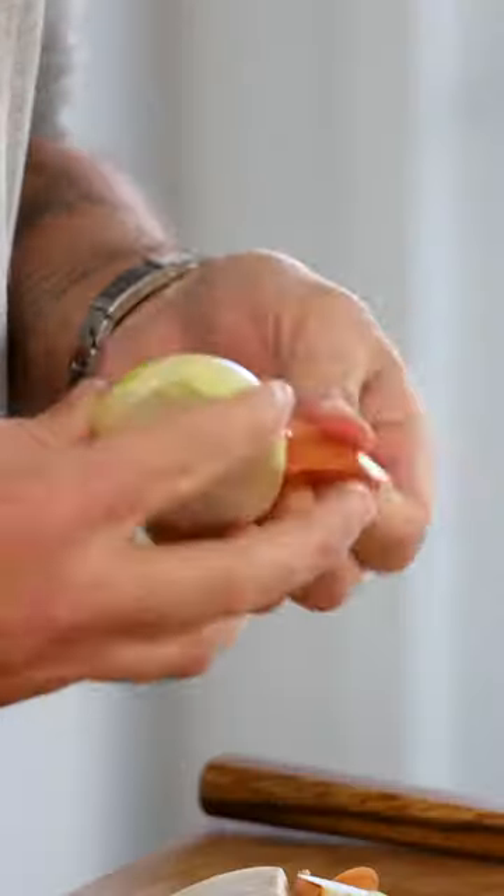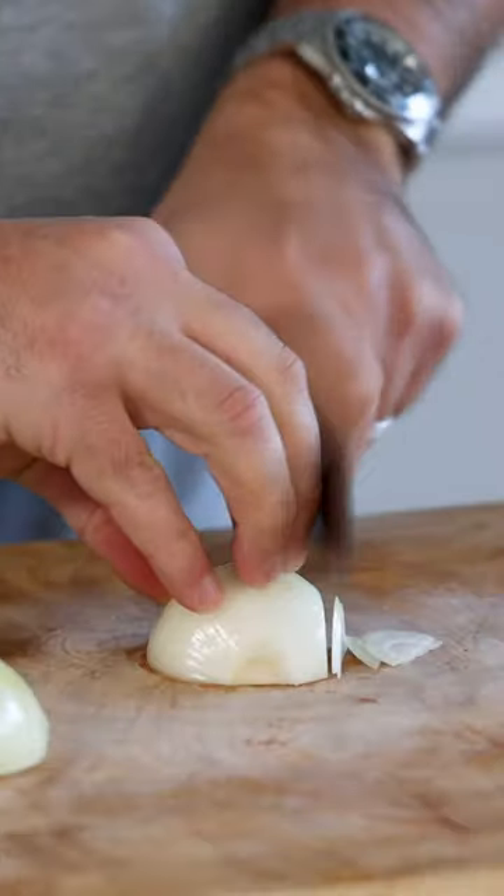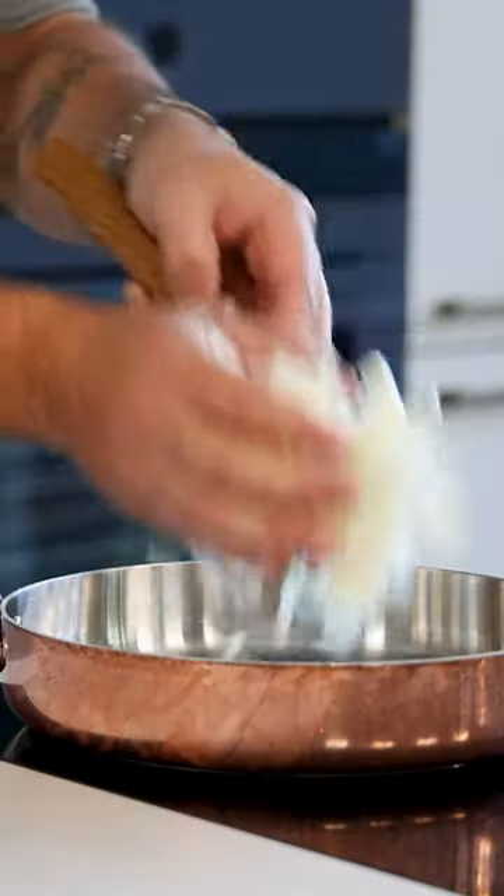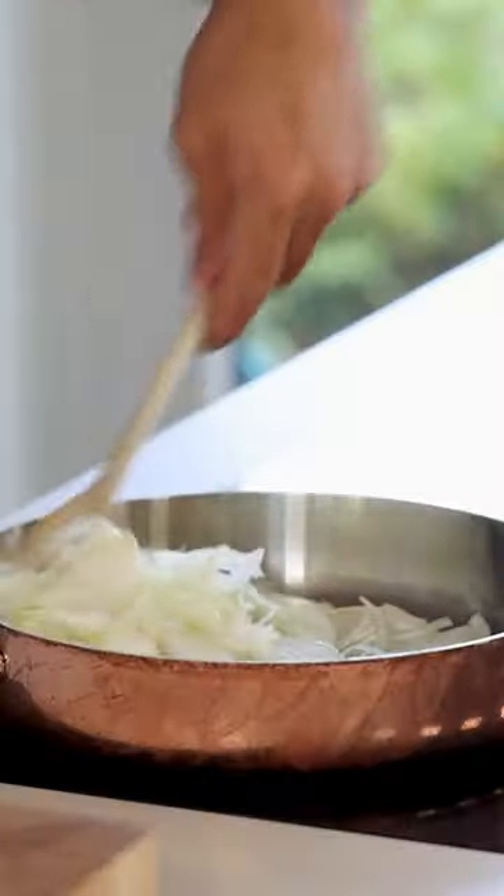Meanwhile, cut two onions in half and clean them, then chop them. In total you'll need 100 grams. Add a drizzle of oil in a frying pan and glaze the onion with 3 grams of salt.